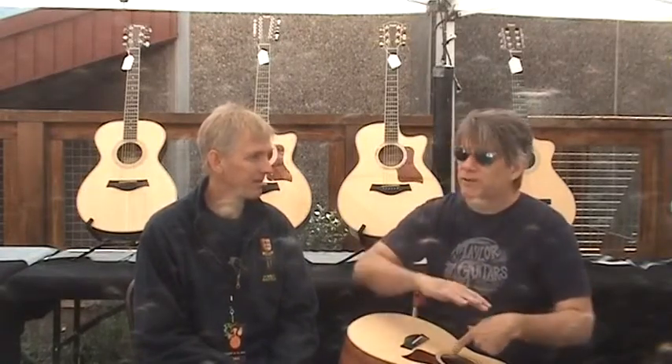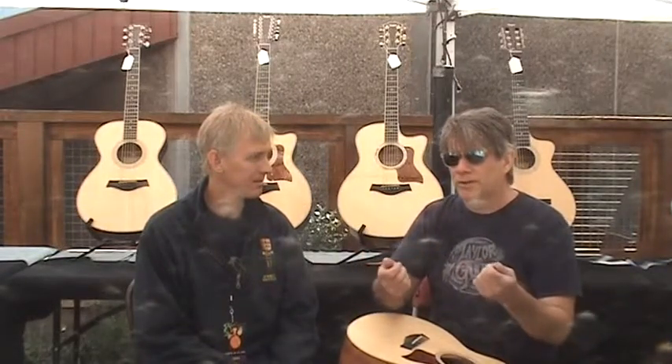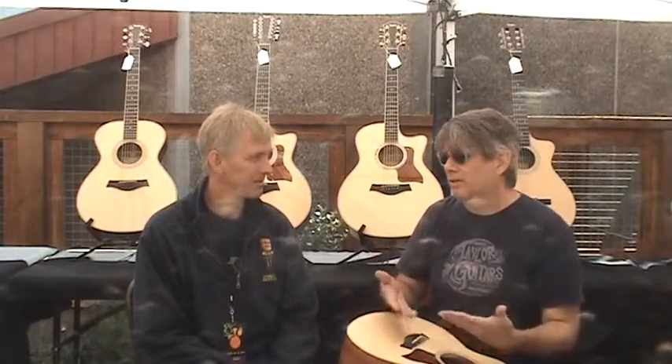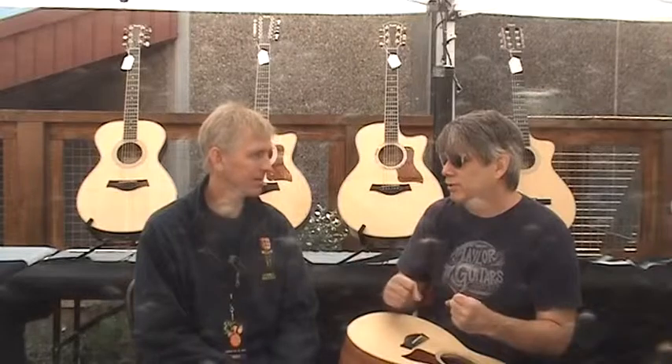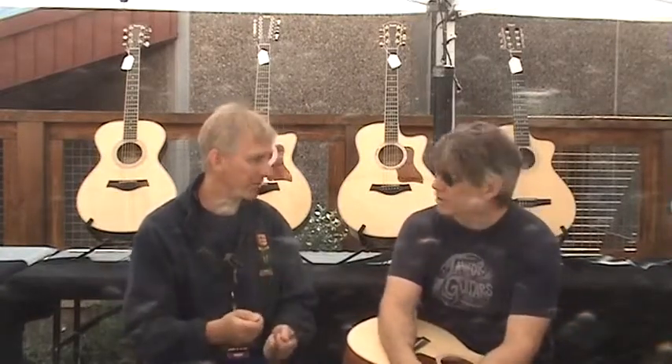Keep doing that — put a new one in, and 24 hours later come back and check it. You keep doing that until you come back after 24 hours and it's actually still wet. When it's still wet, that means the guitar is happy and it's absorbed enough moisture. Then every few days, make sure that Dampit stays moist.